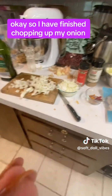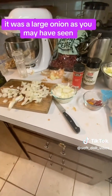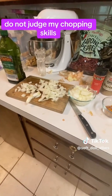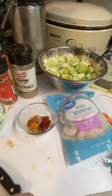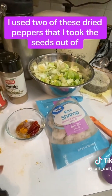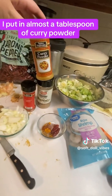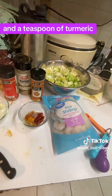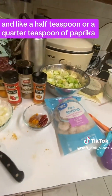I have finished chopping up my onion. It was a large onion, so it didn't all fit in my container, but I'll just scrape it off there. Do not judge my chopping skills. I put in not a super measured amount — I used two of the dried peppers that I took the seeds out of. I put in almost a tablespoon of curry powder, about a teaspoon of cumin, a teaspoon of turmeric, and a half teaspoon or quarter teaspoon of paprika.